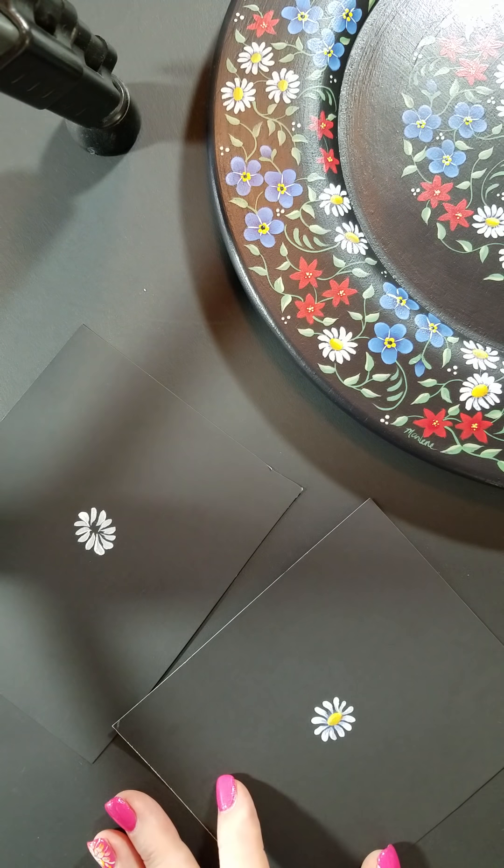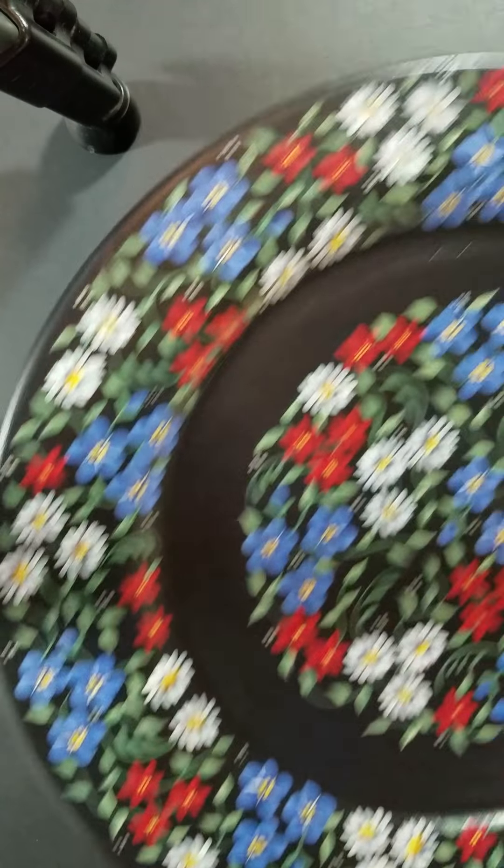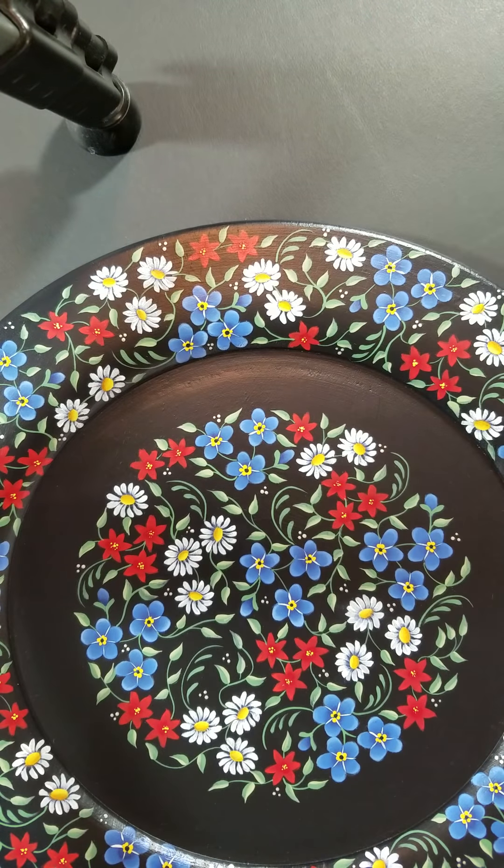And that's it. It's a quick and easy way to make daisies, and when you add it all together, they look beautiful. Thanks for watching. Happy painting.